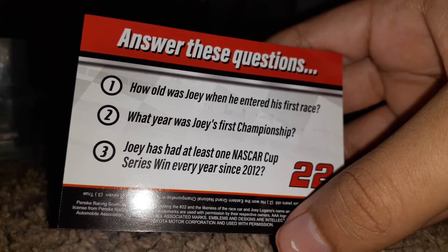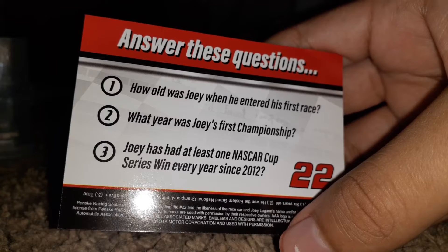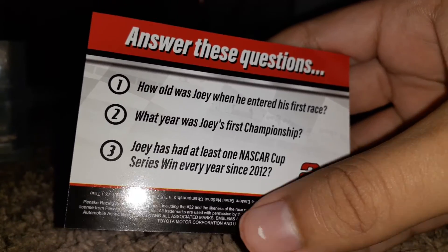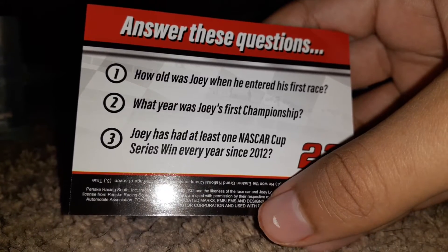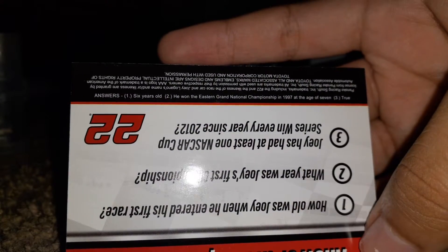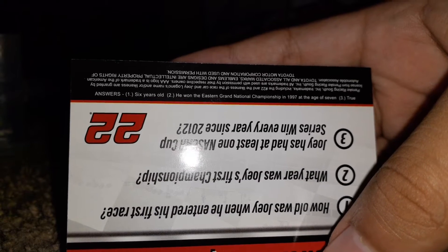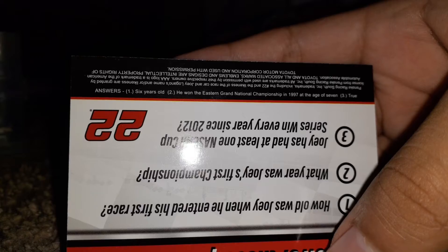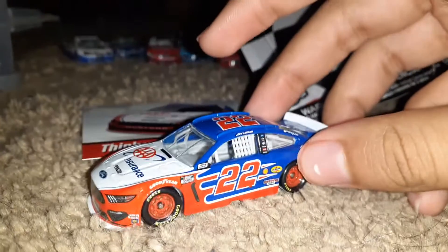I meant to say: Joey has had at least one NASCAR Cup Series win every year since 2012. What does that question... oh, it's a true or false question. Six years old — ugh, I thought they meant NASCAR race. And he won the Eastern Grand National Championship. Well, I did not ace this test as I was expecting — another fail. They always gotta add hard questions.